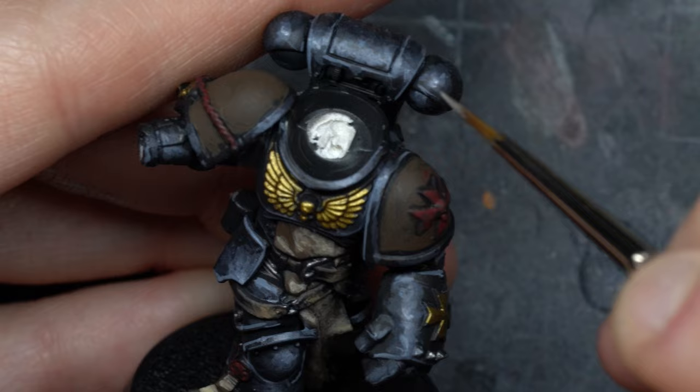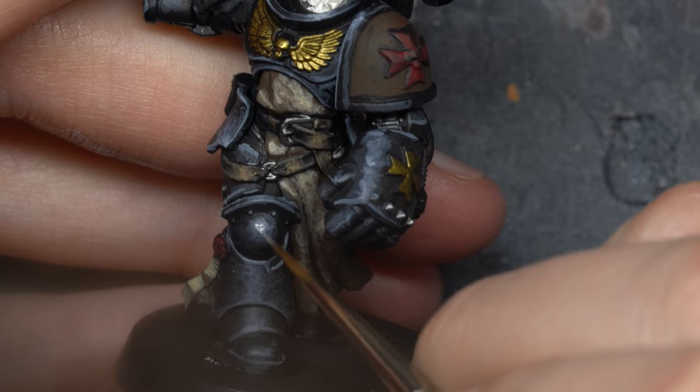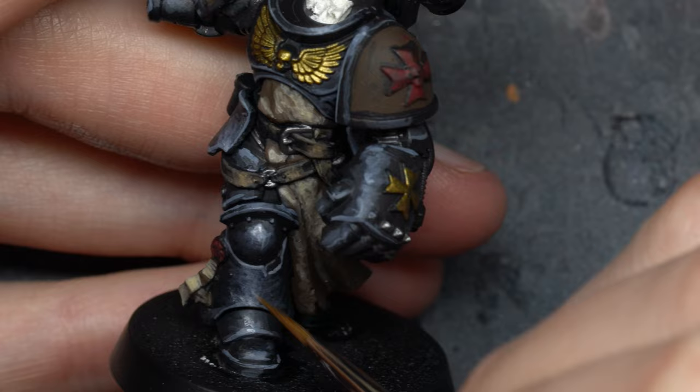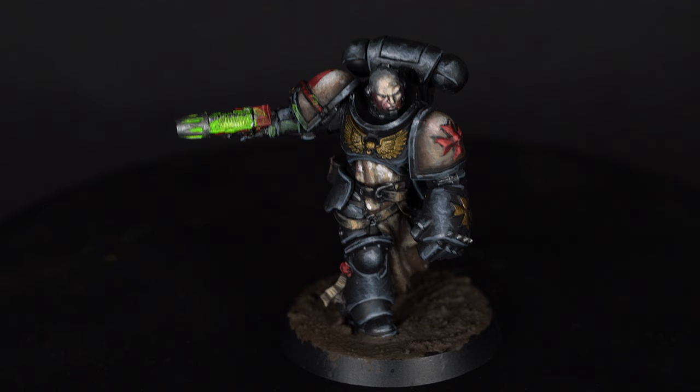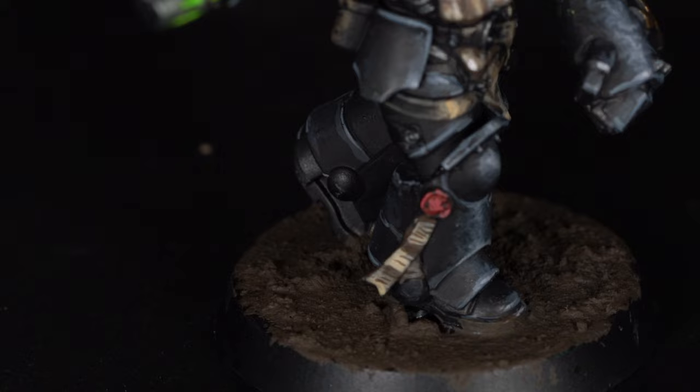Slow down and be careful where you apply these dots. Use thin layers — don't go crazy with the saturation of the pigments. Go slow and steady. The sergeant is finally finished, ready for the battlefield. I'm ready to go with this new Kill Team. See you on the battlefield!